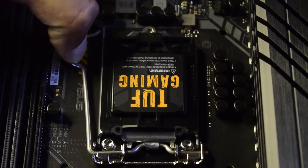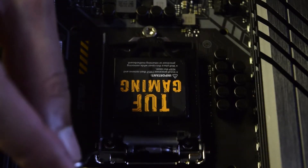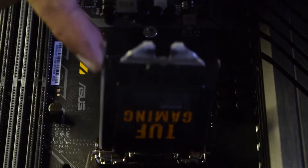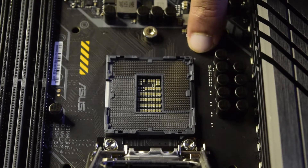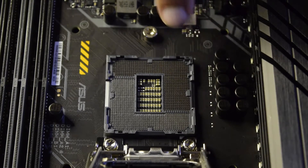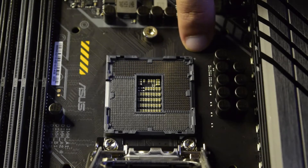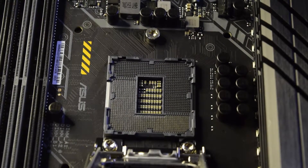Now let us open the microprocessor socket again by sliding this aside, pulling it up, and gently lifting the cover. This will expose the socket in which your microprocessor goes. As you can see, there is a dot or notch here. Depending upon the type of motherboard you have, you will have a dot, notch, or some markings to help you align your microprocessor correctly.